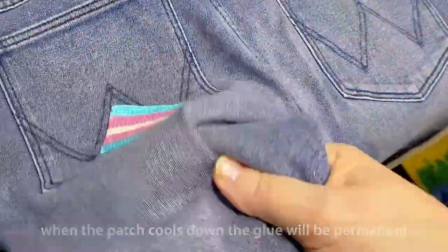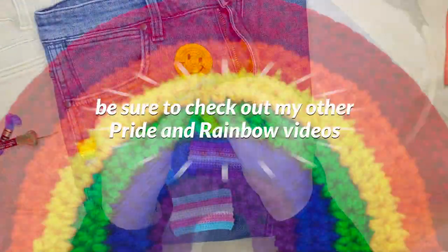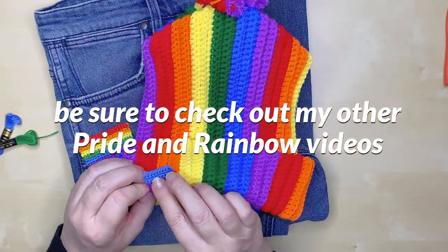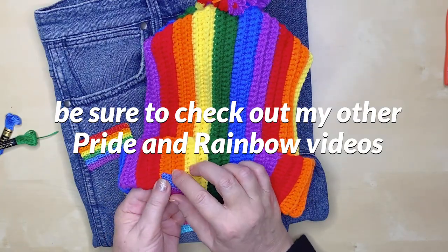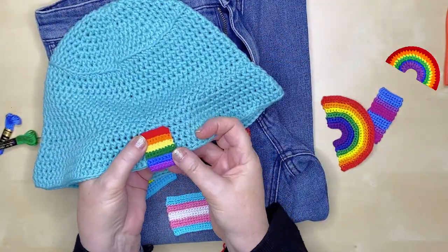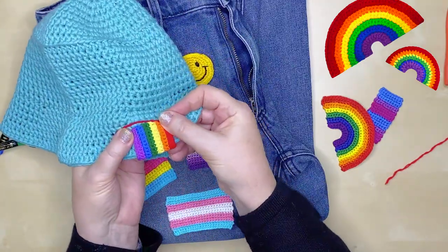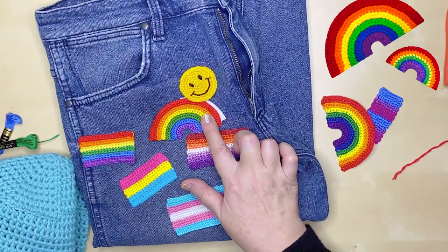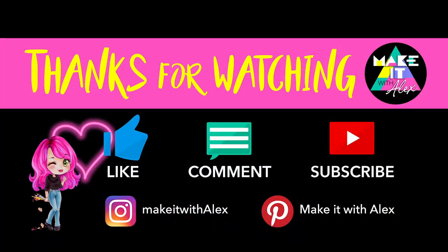Fun and inexpensive — I hope you've enjoyed making a patch! Thanks so much for watching. Please show your support by hitting that like button and consider subscribing to my channel for instant access to fun and creative project tutorials. I'd love you to join me. Thanks again — be safe, be positive, and as always, stay awesome!